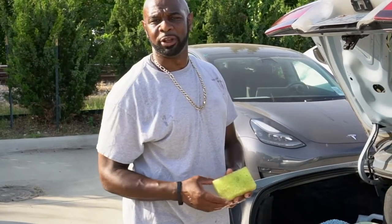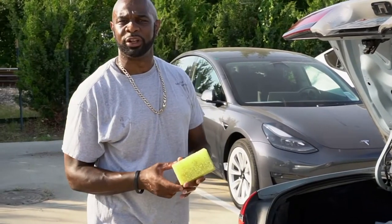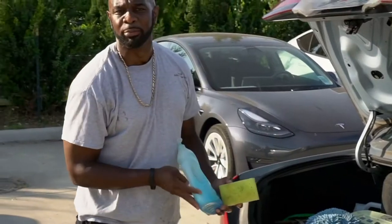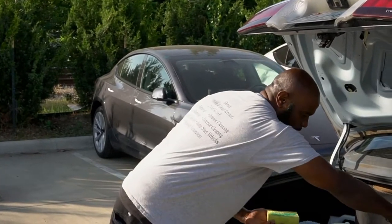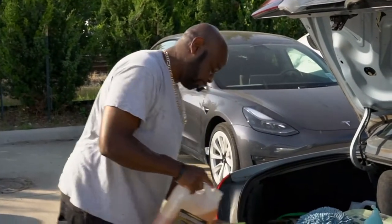Another concept I use — might not be important to most, but important to me — is a bug sponge. You don't know how important this is for people living on country roads or out in backwood areas. When you're going out of town, you see a lot of summer bugs or ladybugs kissing your windshield. I apply some citrus shampoo soap so you don't strip any clear coat off your paint.